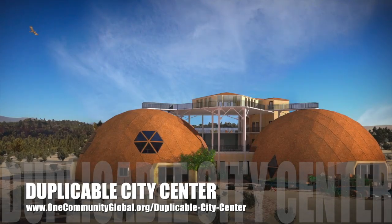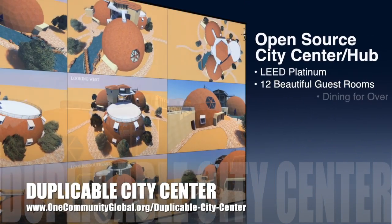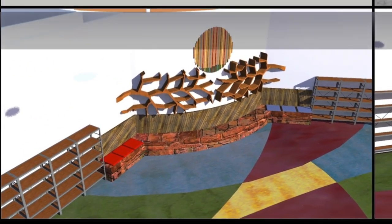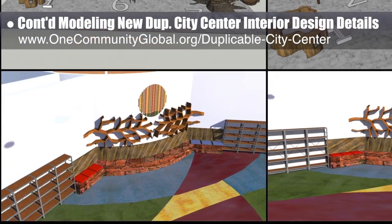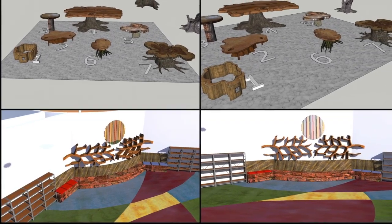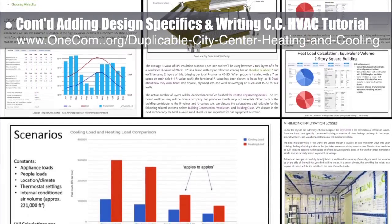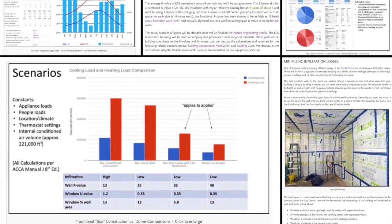One Community is also creating an open-source, duplicable city center designed to be LEED Platinum certified, provide 12 guest rooms, dining for over 150 people, and laundry and recreation space for over 300 people, all while saving money, time, space, and resources. This week, the core team continued modeling the new duplicable city center interior design details for the library, working on different designs for tree stump tables and updating the tree-branched bookshelf design. The core team also continued adding design specifics and writing the city center open-source HVAC design tutorial, starting the LEED case study section.